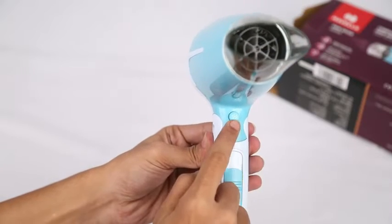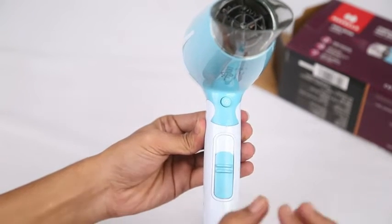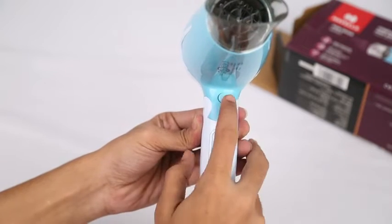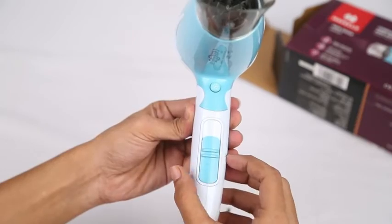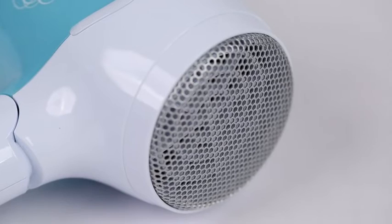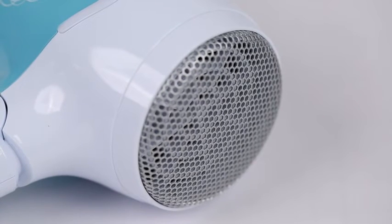The cool shot button gives low temperature airflow to perfectly style hair at the end of the dry session. It gives long lasting results and smoother hair. The hair dryer also protects the hair from heat damage and the honeycomb inlet prevents the tangling of hair in the product.